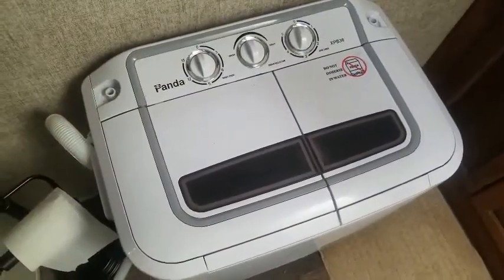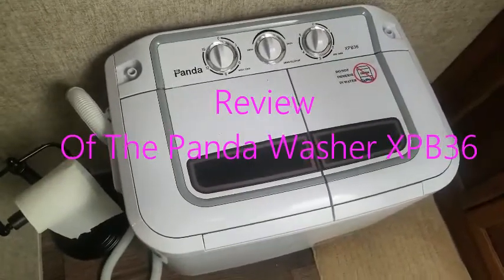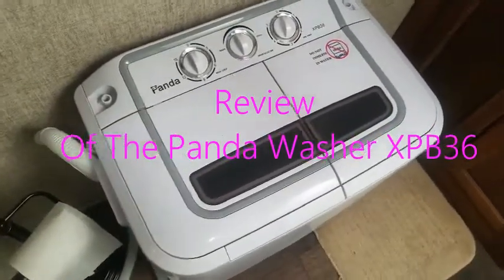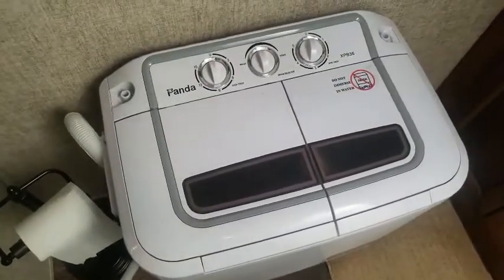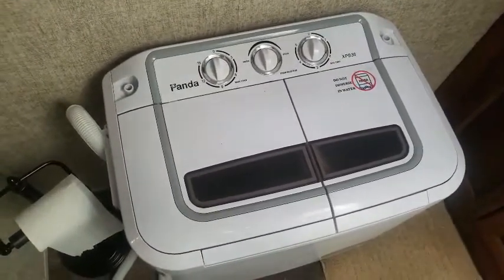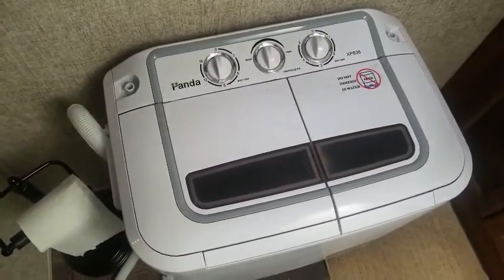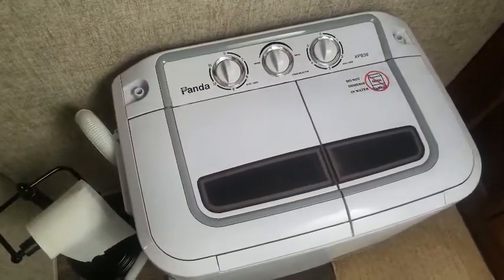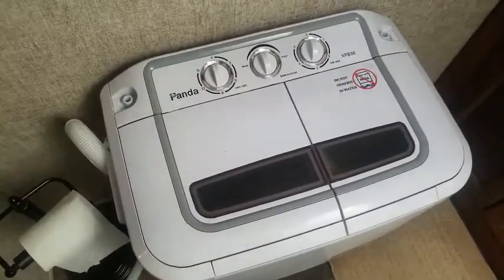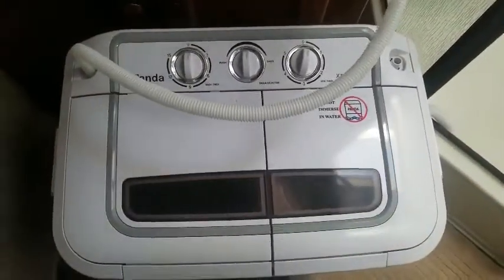This is the Panda XP B36. We store it in our bathroom and it doesn't take up very much room. It stands only about two feet tall, is just under two feet wide, and about 16 inches deep, so we just leave it in the bathroom.